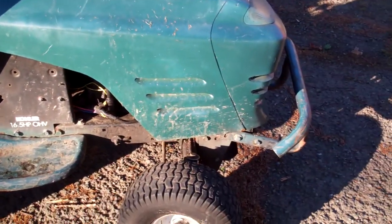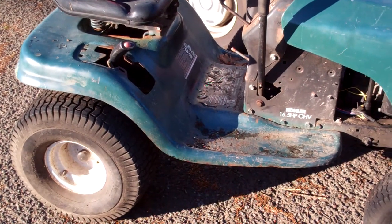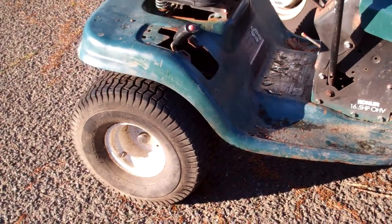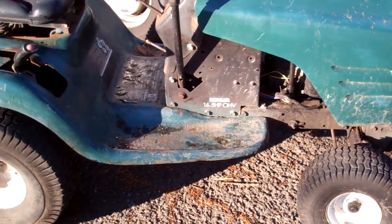Howdy folks, good old Grasslinger here. Well, a few months ago — right in the middle of summer — I got this 1998 Sears from my buddy, and there was no engine in it. It originally had a Kohler.